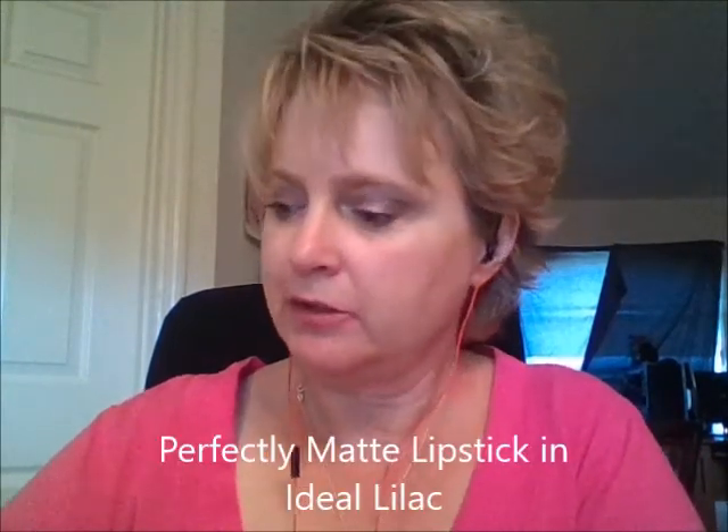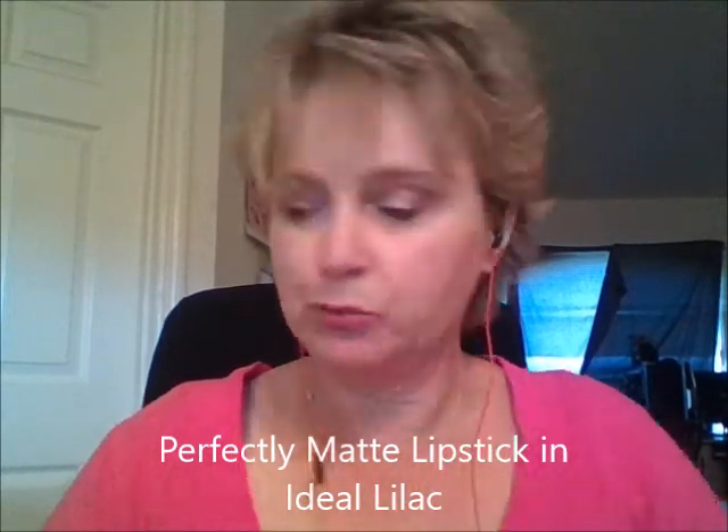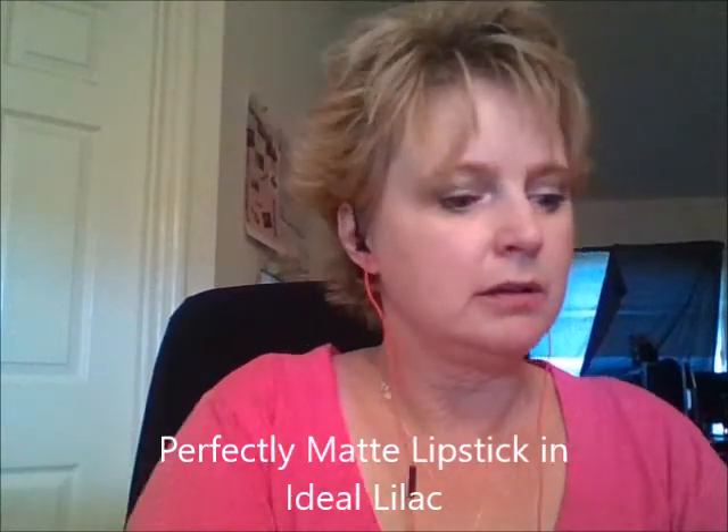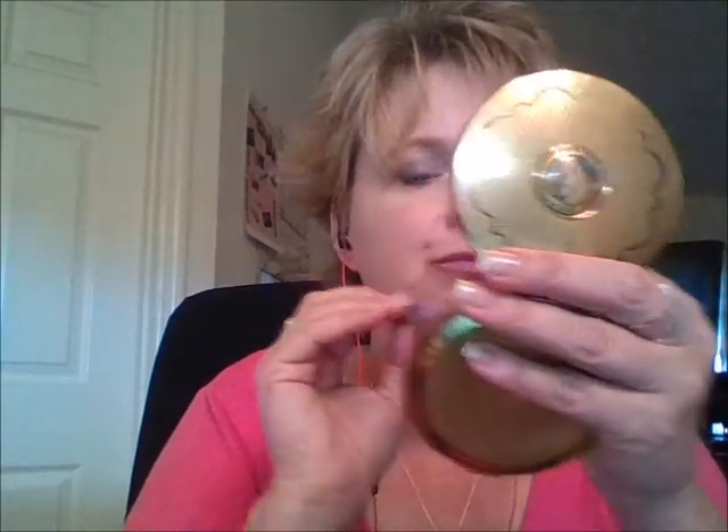Ideal Lilac — I love this color. So far I've been saying I love all the colors, but this one I really do. Ideal Lilac — I love that as well.